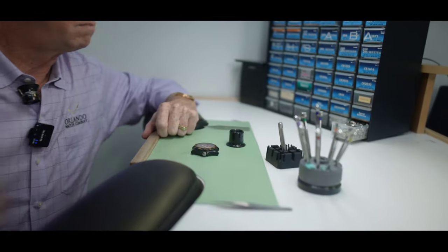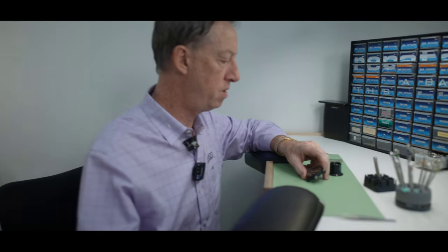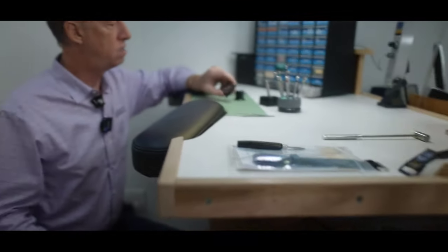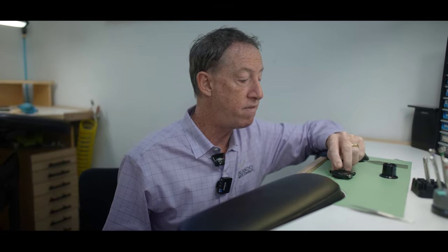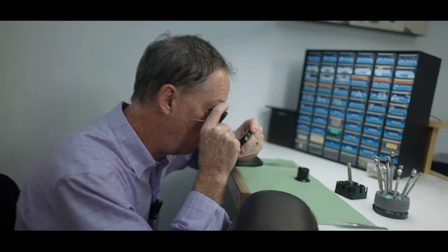This watch needs a new battery, but before I open up this watch, we've had a lot of questions about waterproofing and water testing. So if you've ever taken your watch into a watch repair center or jewelry store to get the battery checked, you'd better hope that they have a water testing machine, because I do not know if this watch is water resistant.